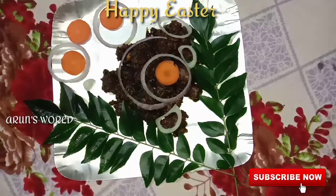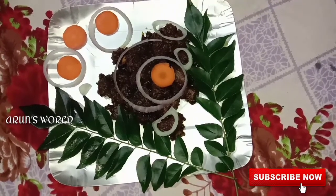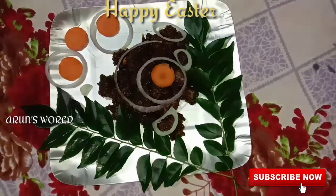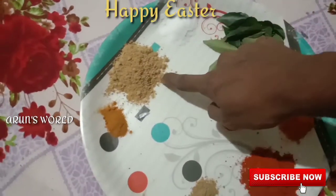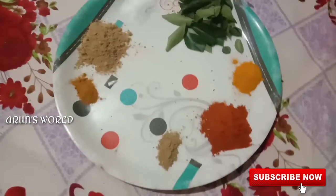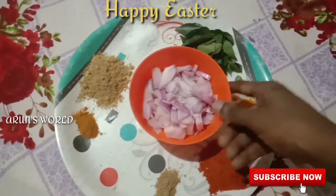I am ready to cook all the other things. Let's take a look at the meat sauce and the meat sauce.